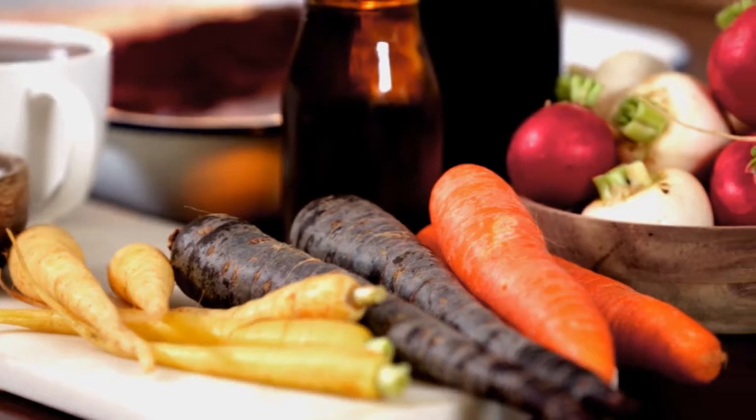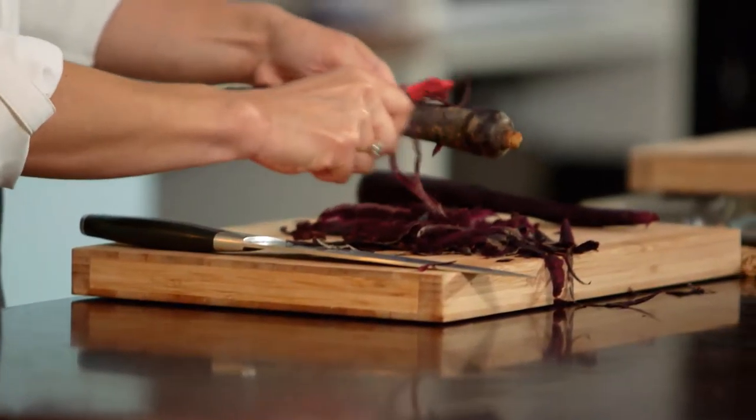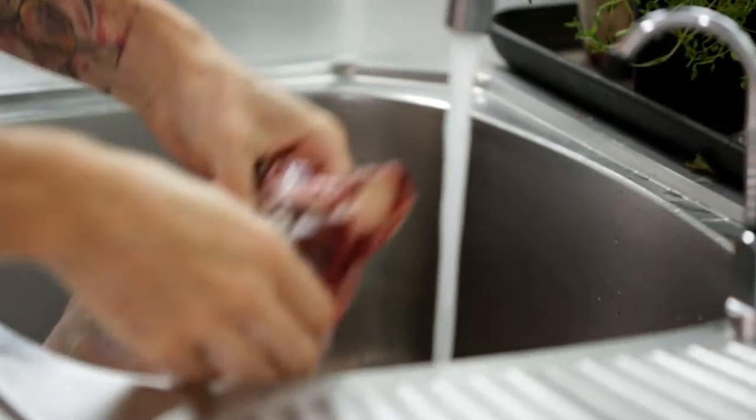We've got a whole lot of vegetables here which we're going to put through a pickle. Is this a carrot? It's a purple carrot — very similar taste. We want lots of different flavours. This is looking more like a beetroot, isn't it? Now we need to get our beef ready. It's been salting in the fridge for the last couple of hours, so I'm going to grab it out and we need to wash it off.